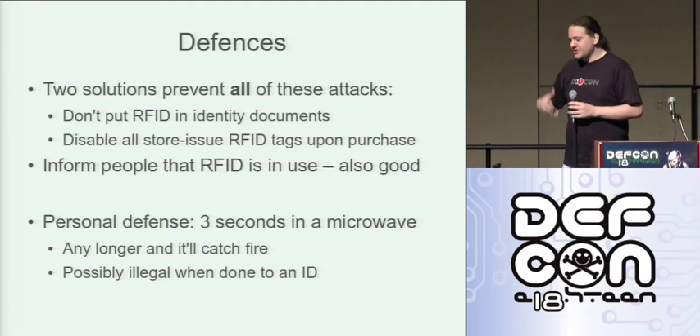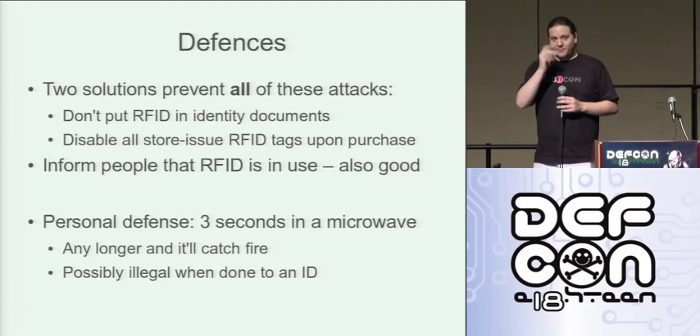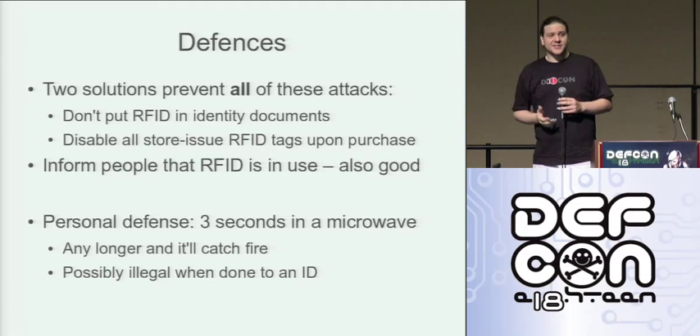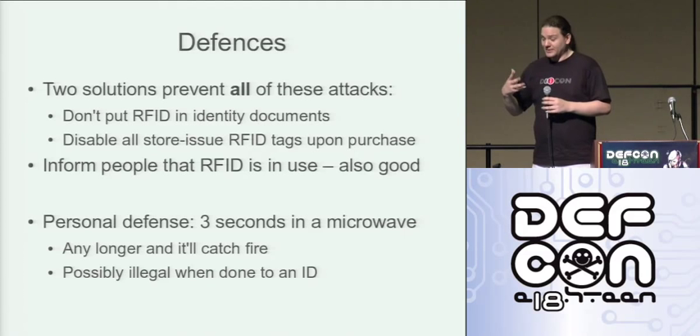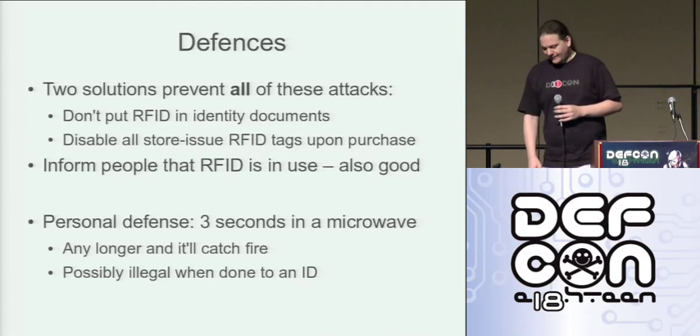Also bear in mind that if you're doing this to an identity document, technically you're tampering with your ID. So depending on what kind of ID and what people want to make of it, you could be done for a felony at the end of it.